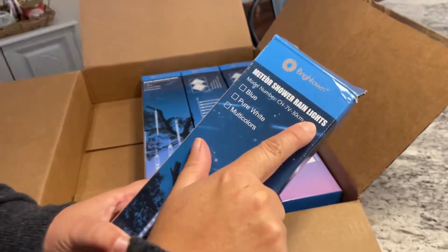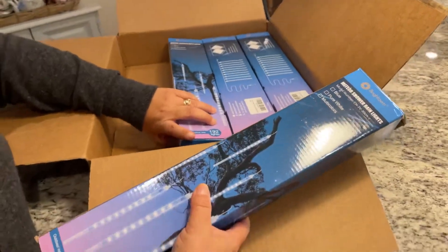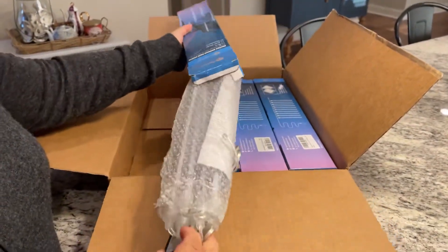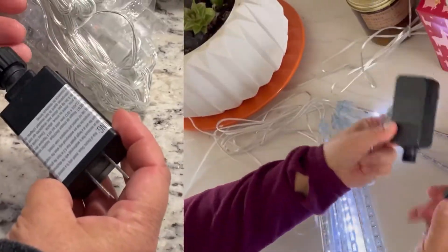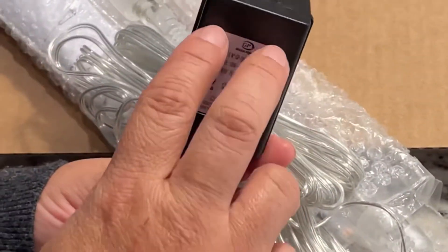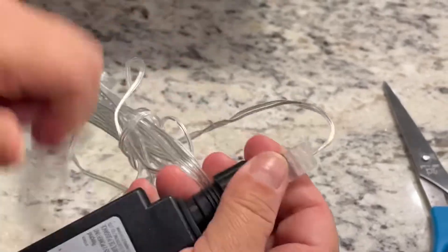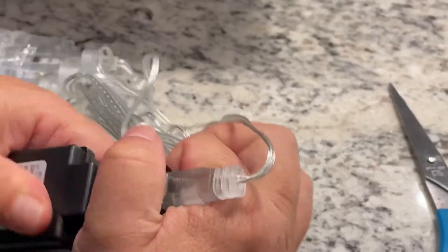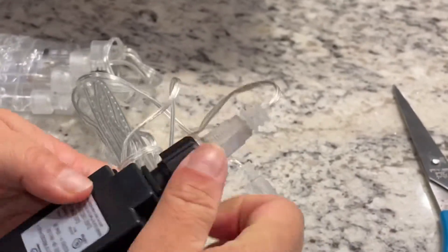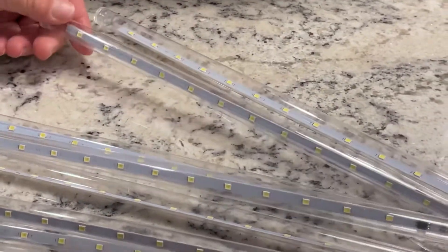The meteor shower rain lights say blue, white, and multi colors — I hope these are all white. Right away I can tell this does not look as high quality as my brother's. His had the prong in a different position, and on this one you need to make sure it's tight so it's sealed for waterproof — and that might be the big difference, the waterproof seal. They have eight tubes, exactly like my brother's.